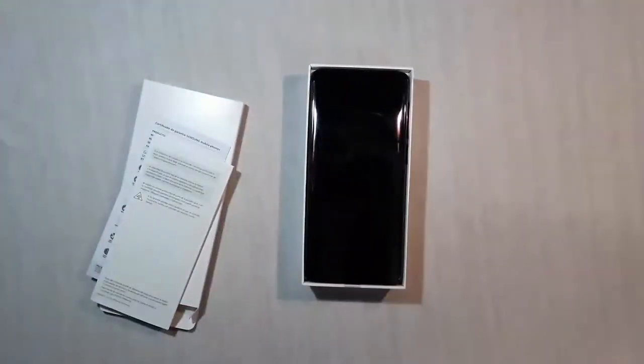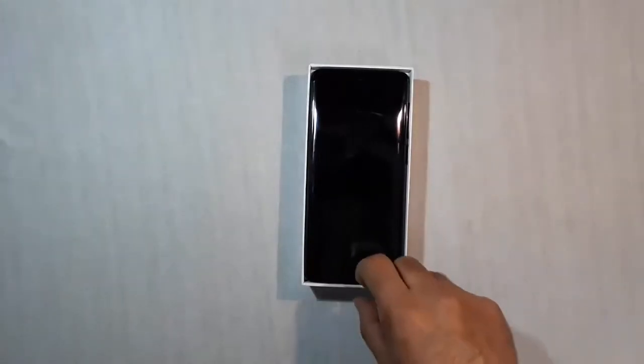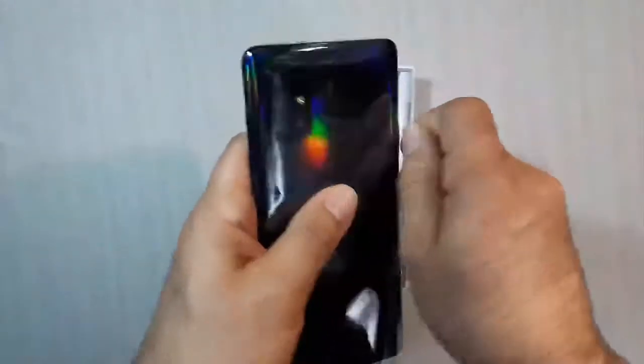We also have a paper with warranty information and the quick start guide. And here we have our main character in this video — the Samsung Galaxy A71. We remove the protective plastic to reveal a very beautiful black color.